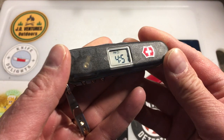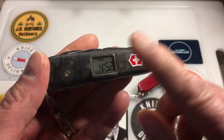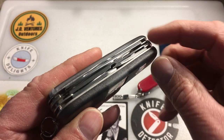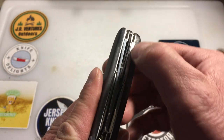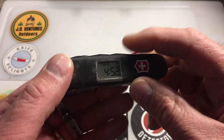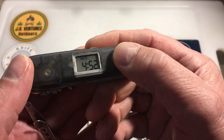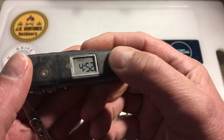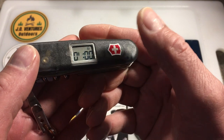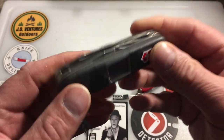One of the big differences is that it has a digital clock right here. The Voyager Light added an LED flashlight and an inline Phillips — you pressed a button for the flashlight. Both are discontinued, but this digital clock is really cool — it has the time, an alarm, and a stopwatch.